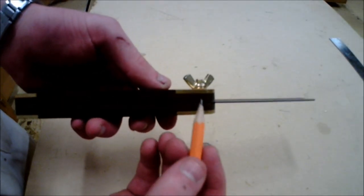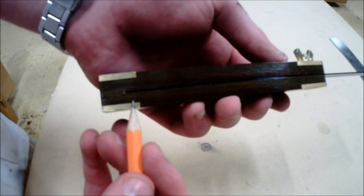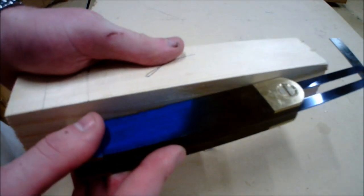On the edge of the stock there are 4 brass strips running along the side. These brass strips prevent the stock from wearing and also allow the stock to run smoothly up along the piece, as shown in the video.